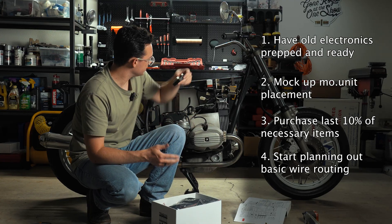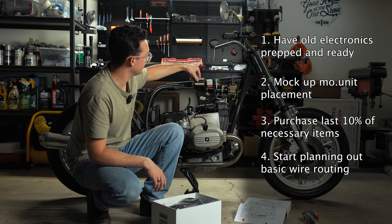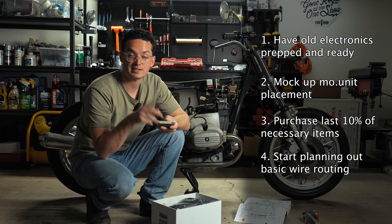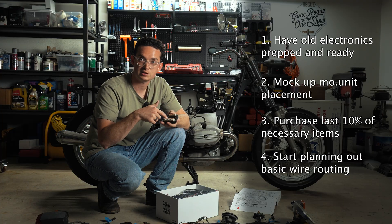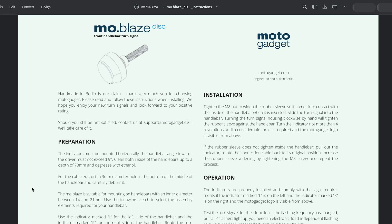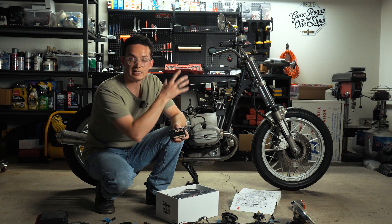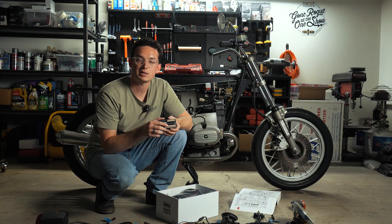Fourth: plan out your basic wiring. Mock up your MoUnit where you want it and start visualizing where wires are going to go — think about whether wires need to run over or around things and whether a location actually works. You don't need to know exactly how the MoUnit works yet — that's the next video — but you do know wires from the rear turn signals have to get to the MoUnit, so start planning those routes. You can also read ahead as MotoGadget has manuals for the MoUnit, gauges, switches, and everything else. In the next video we're going to show you how the MotoGadget MoUnit Blue works regarding wiring, the skills and tools needed, and finally get the MoUnit integrated into the motorcycle.